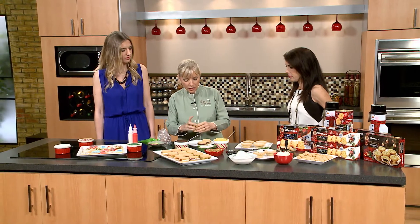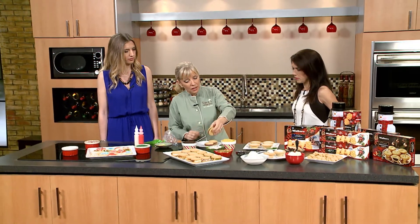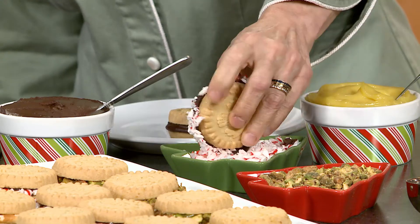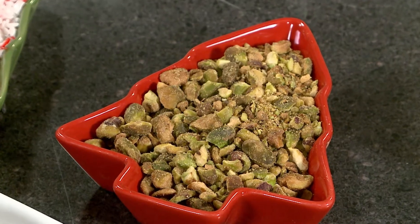I've sandwiched one here with some chocolate ganache, and then I'm putting it in crushed peppermint. Another thing you could do is use any nuts you want. With the lemon curd, I use pistachio, which gives a little bit of green color — because it's Christmas.